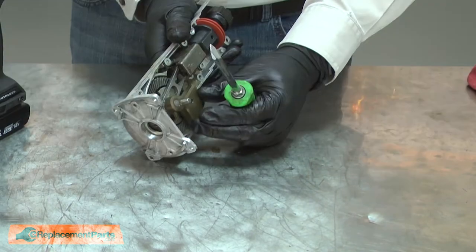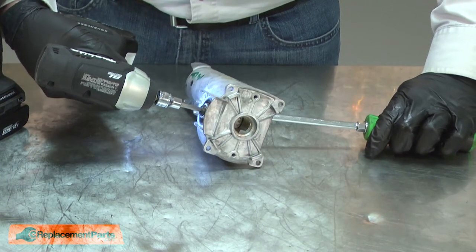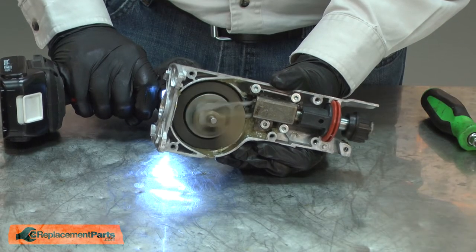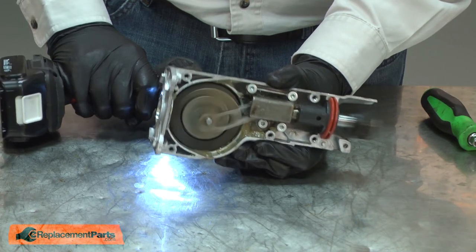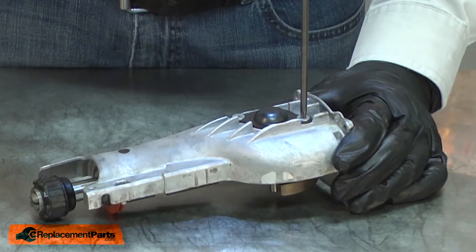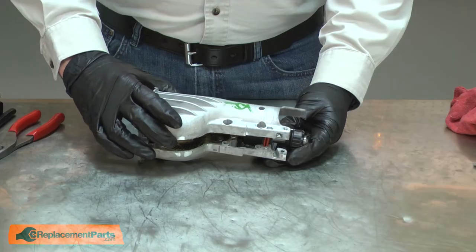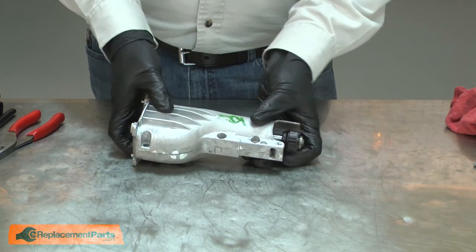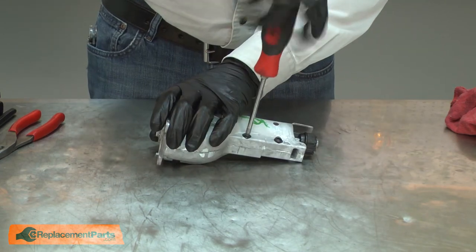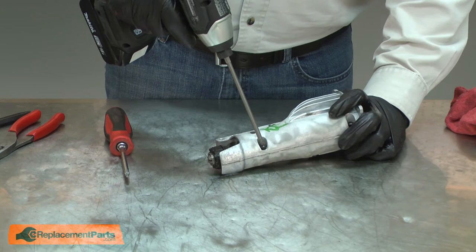Now I can tighten up the screw. Again, I'll prevent the gear from rotating by placing a screwdriver between the counterweight and the rod. Now I'll reinstall the bearing cover. I'll apply some more grease to the gear. Now I'll reinstall the other half of the housing and secure it with the screws. I start the screws with a screwdriver so I don't cross-thread them, then I'll use my impact to finish up.